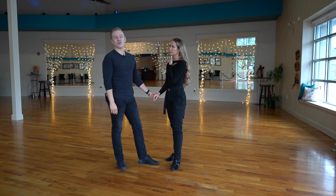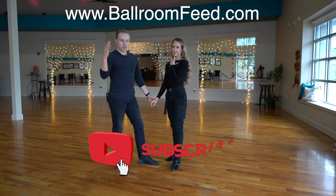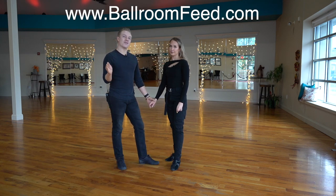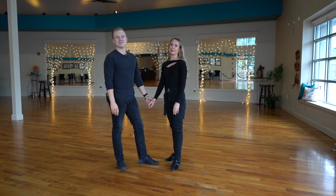If you have more questions for us, comment down below. We'll keep making these Technique Tuesdays. Please like the video and share it, and subscribe so you see all the videos we're putting out every single week — trying to make more pro content for you. If you want more detailed videos, check out ballroomfeed.com, our pro section. We do a lot of pro videos there. We hope you have a great rest of your week. Bye!